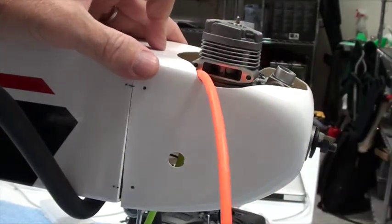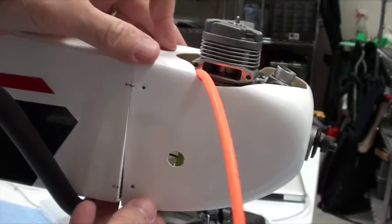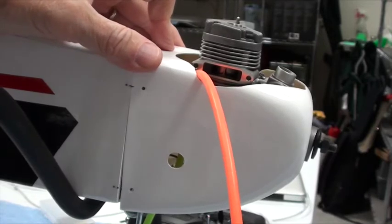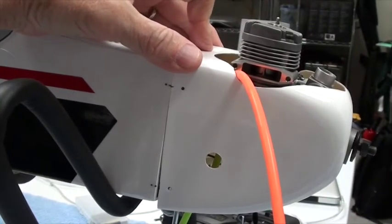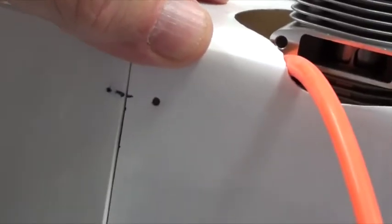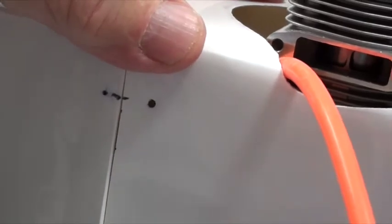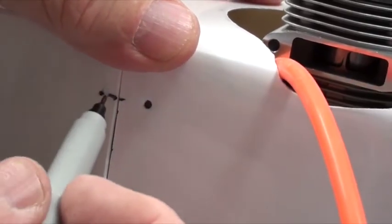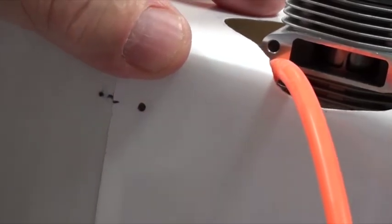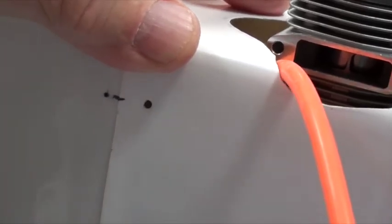What you're going to do is mount the cowl and make sure it's right where you want it. Then I hold it here and take a fine-point Sharpie. I'm trying to find the location of where the hole needs to be at the edge of the firewall, so I just come across here and make a mark.